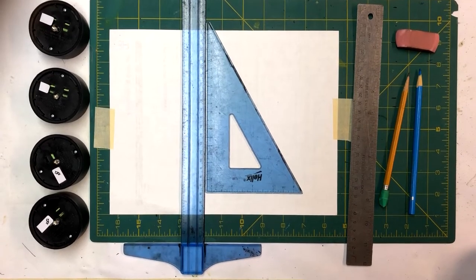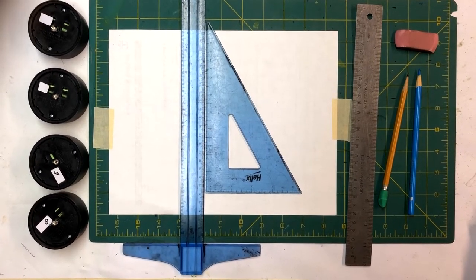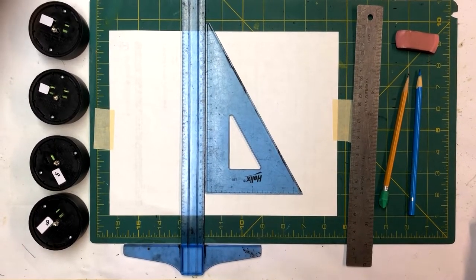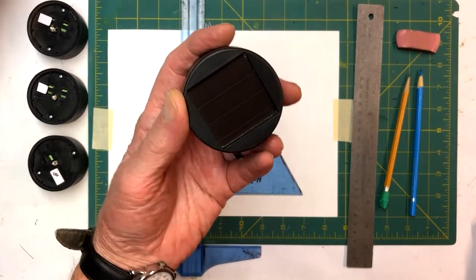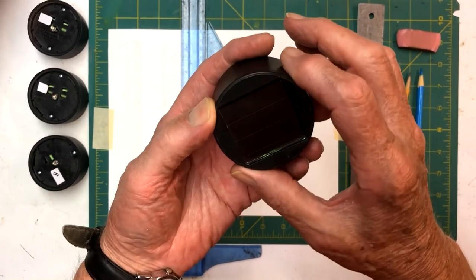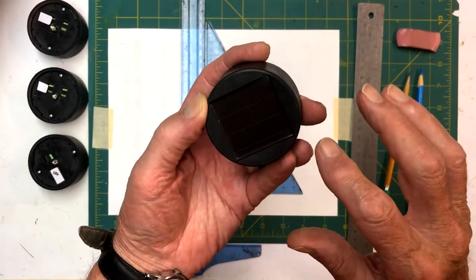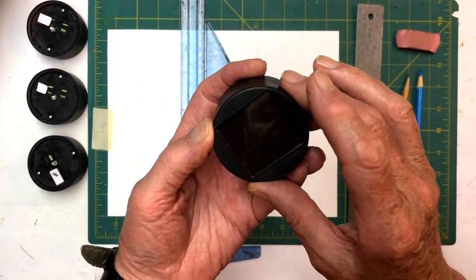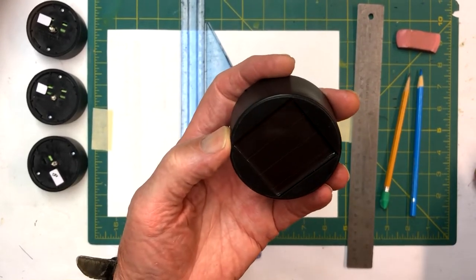Welcome back to my YouTube channel. Today in the series we're doing on the leaded glass solar lanterns, we're going to show you how to make one more. This is going to be a four-pointed star. We're going to use four solar lights in it — these are the tops off our garden stakes with the solar panel in the top. They charge during the daytime, and at nighttime they have a photo cell that lights them up.